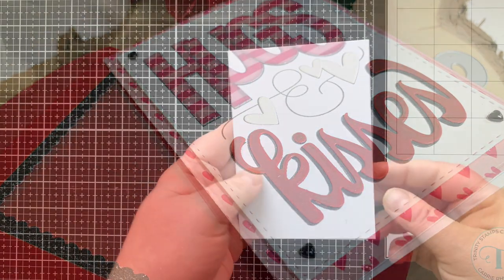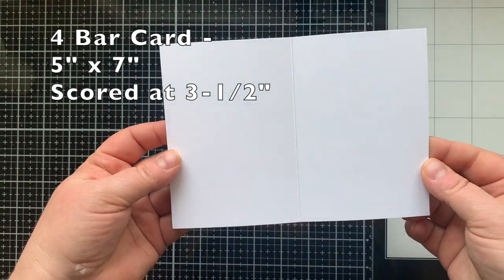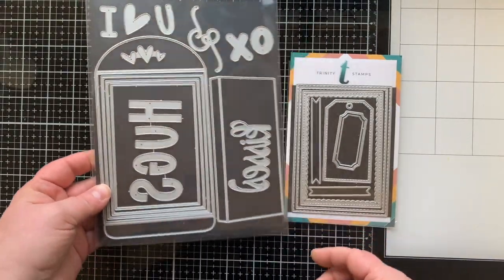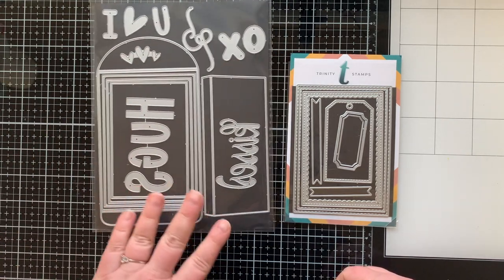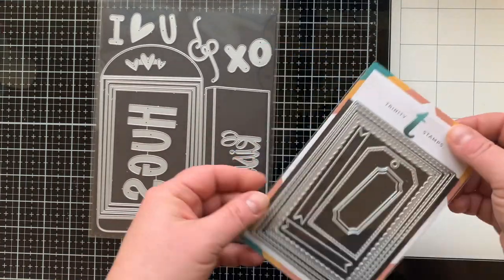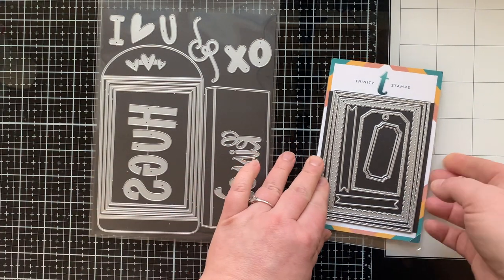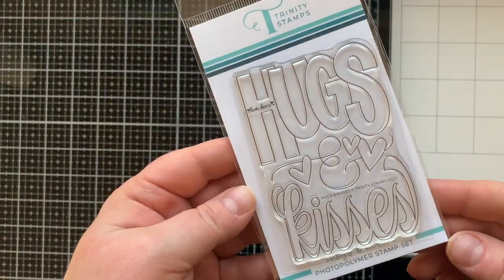I am going to be playing with some new Trinity Stamps products along the way as well. A four bar card is a piece of paper that is five by seven, scored at three and a half. It's also known as an RSVP card, and Trinity Stamps has some products specific to this size of card, like this four bar card and envelope builder die set and the four bar card die set.